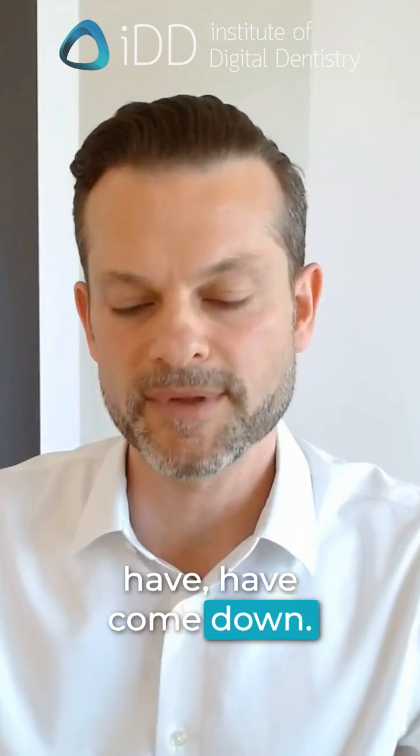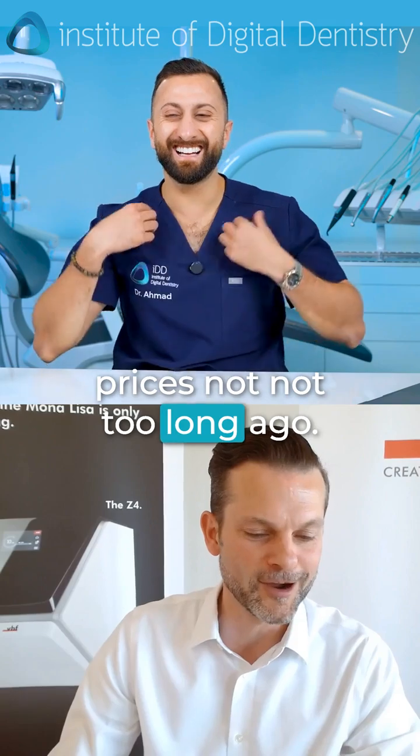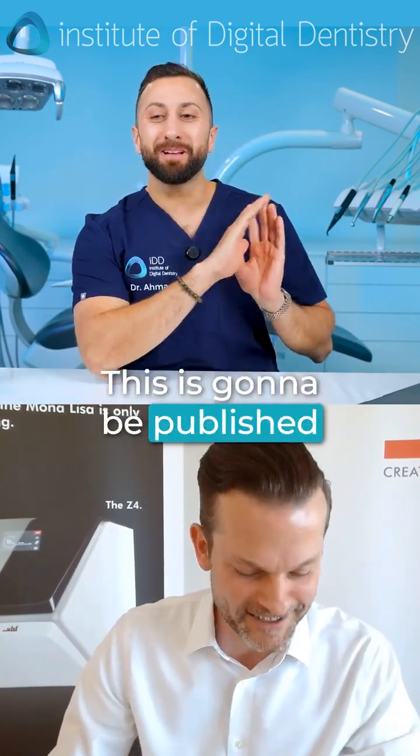Prices have come down — I had to look it up. We actually re-increased prices not too long ago. I'm going to quote you. This is going to be published everywhere.